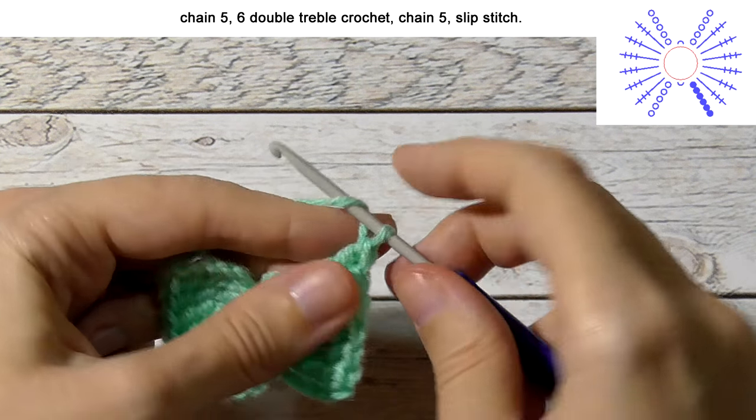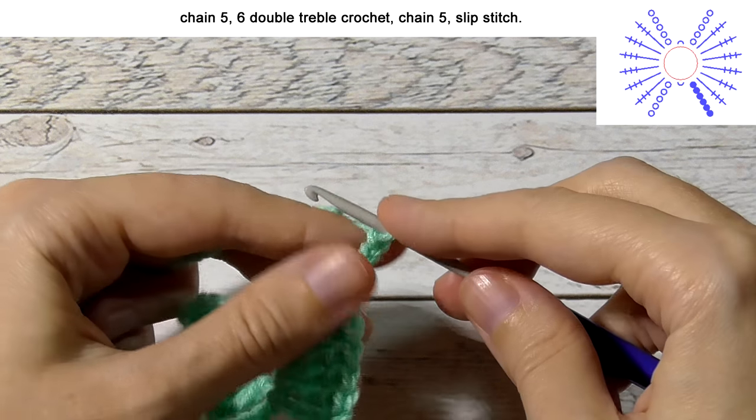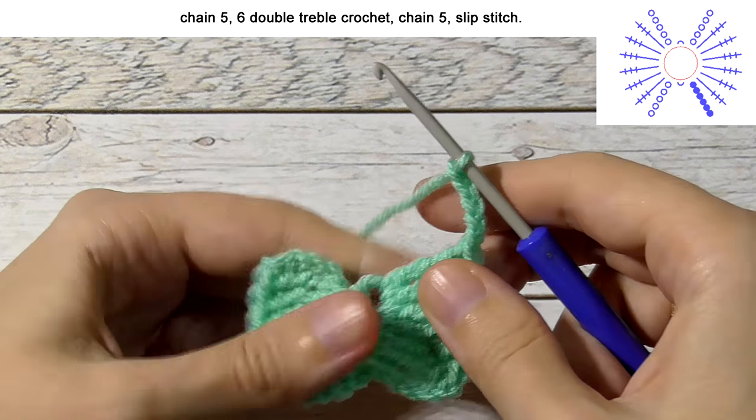The fifth and the sixth. Then crochet 5 chain stitches: 1, 2, 3, 4, 5. And make 1 slip stitch into the ring.